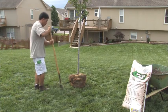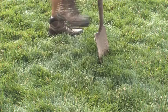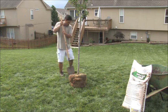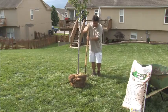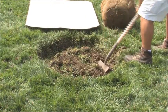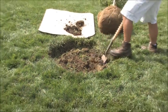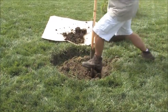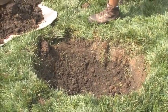My uncle always said: dig a $20 hole for a $10 tree. What that means is the hole is twice as wide as the root ball, but just as deep. Here's a tip from Uncle: take a big piece of cardboard and put the soil you dig out of the hole on it — it makes a great mixing platform, keeps the yard clean, and makes for easy cleanup. We really would like the bottom of the root ball sitting on undisturbed soil so the tree doesn't settle down and end up planted too deep.